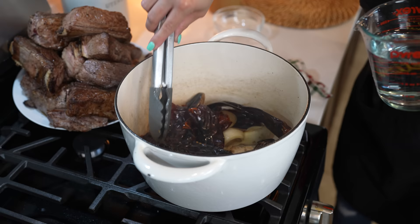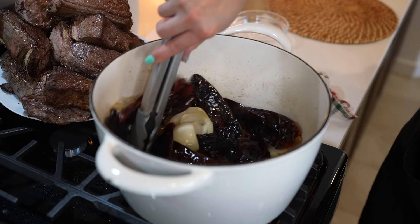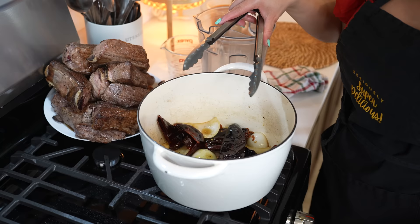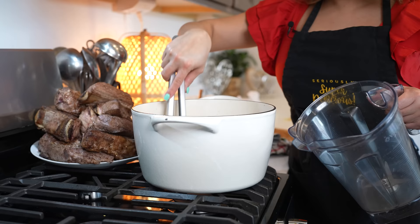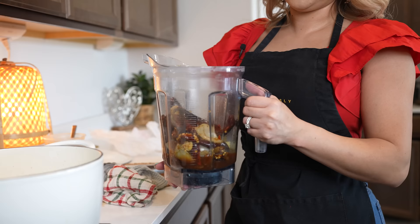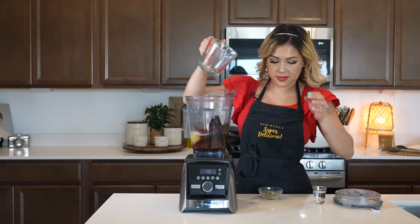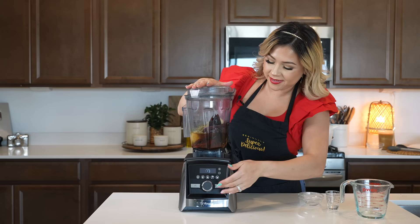Now we're going to add two cups of water. Just make sure that you're moving it all around. Give it a minute and then we're going to transfer it to our blender cup. After the minute, we're going to turn it off and preheat our oven to 275 degrees. Carefully transfer all of our mixture into our blender cup along with the water. To our blender cup we're going to add another cup of water, our white vinegar, and all of our spices. Now we're just going to blend until smooth.